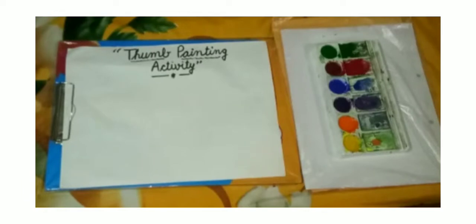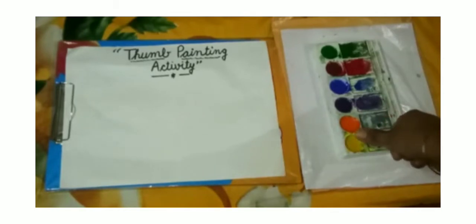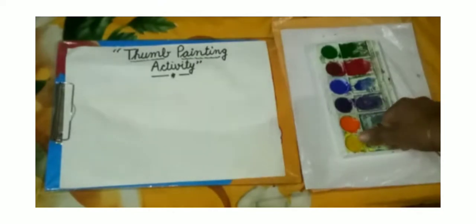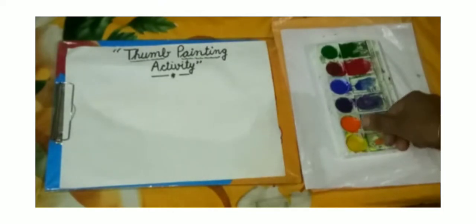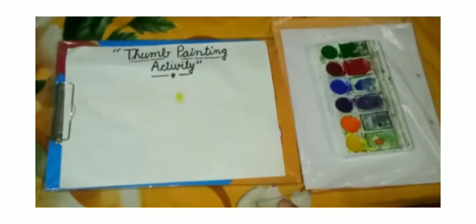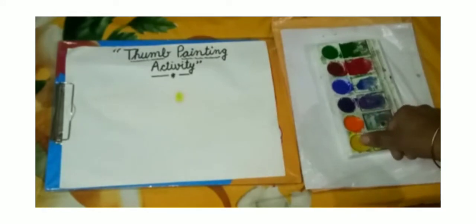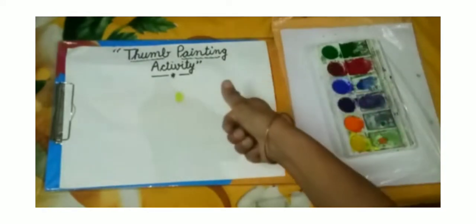Let's start. Be ready. Students, firstly put your thumb in the color. We will take yellow color and press the thumb on the sheet. Now again repeat the same step.